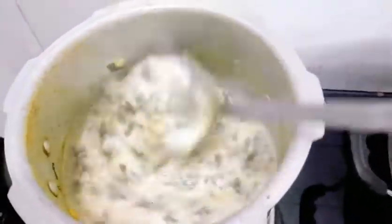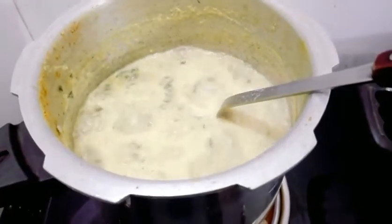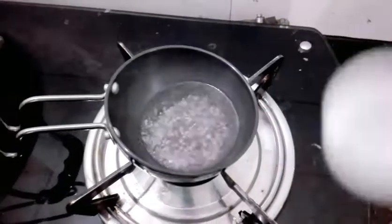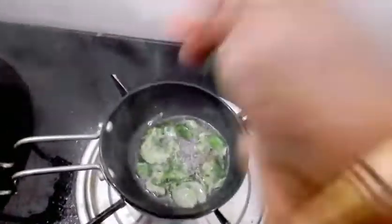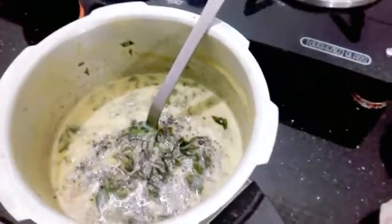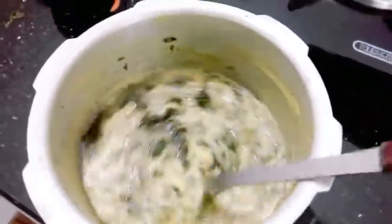Let's add some salt to it. It is made of coconut oil. It is made of coffee. It is made of curry. The curry is ready.